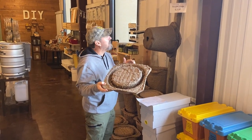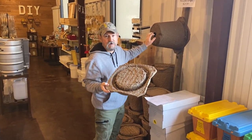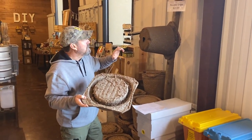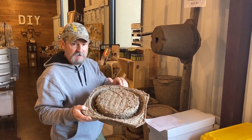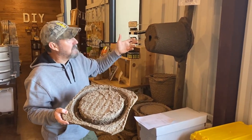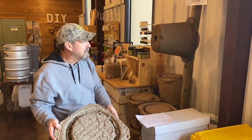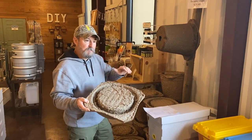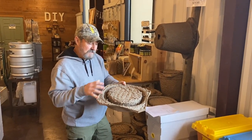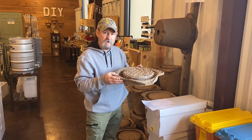People have put these on low limbs that run out horizontally — you take screws and attach them there. The problem that I see with that, and that most swarm trappers who do this a lot utilize these cone traps for, is the removal. When you catch bees in this, you've got to take it down and shake the bees out into a hive body.